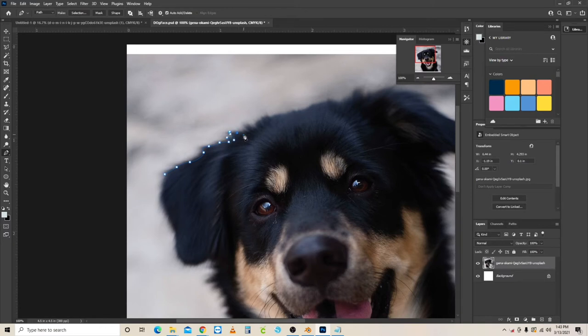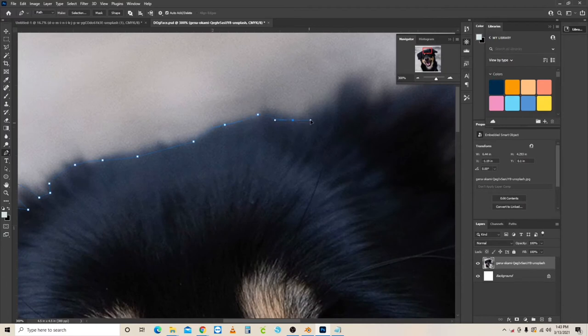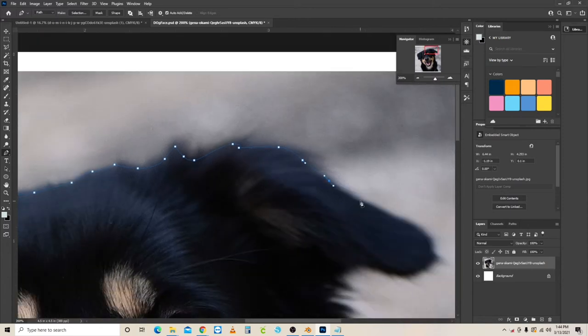This takes a little time, so keep tracing around the dog's head. You don't have to be perfectly precise — just get a good clean outline. In some areas you click straight, in others you click and drag to create a nicer curve. Zoom in to see what you're doing. This is a skill worth mastering because it makes compositing and other work much easier later on. There's also the Quick Selection Tool as an alternative method.